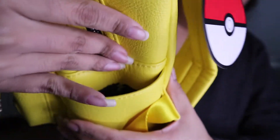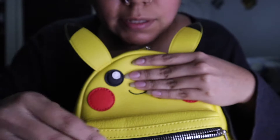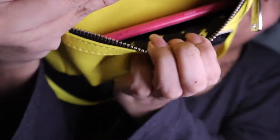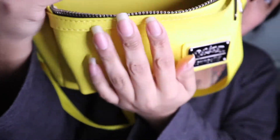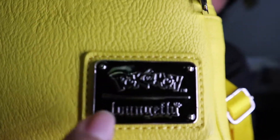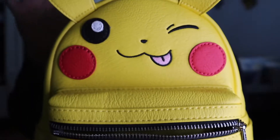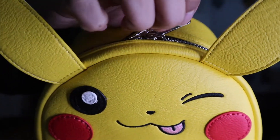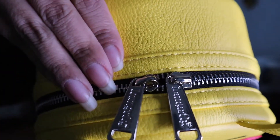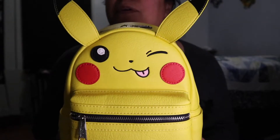The side pockets have lightning bolt fabric inside, and so does the one in the front — see, my phone fits perfectly. There are lightning bolts only on this side though. There's also a little metal tag right here that says Pokémon and Loungefly — I think that's what makes it a little more pricey. I'll probably show a small clip of me wearing the backpack.